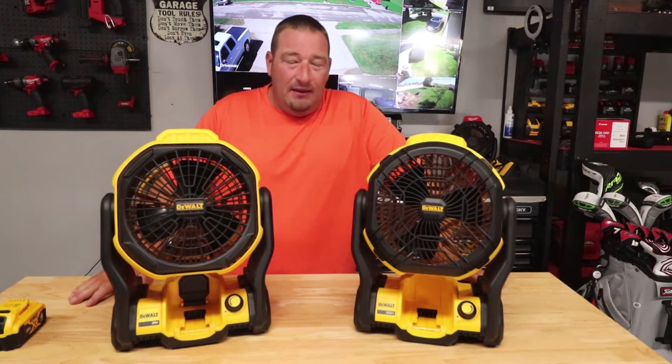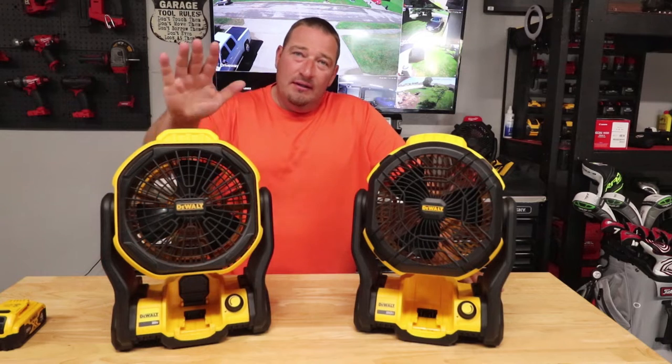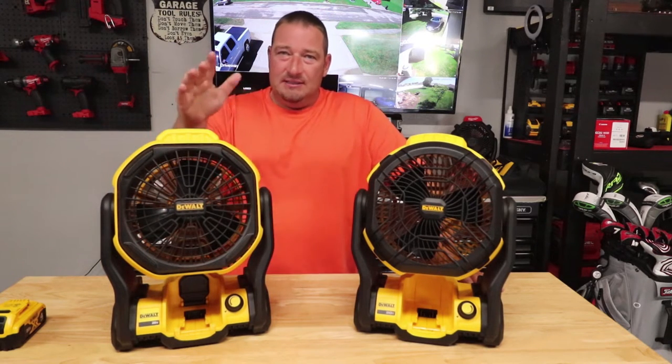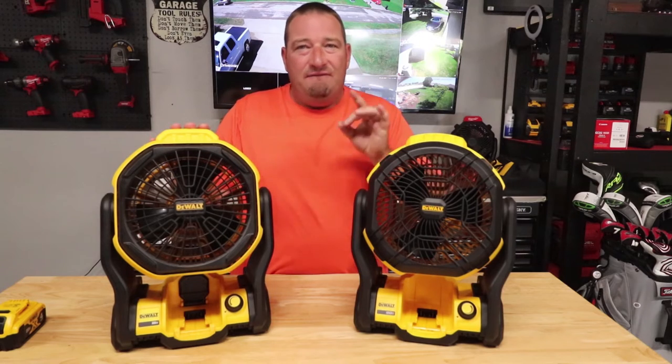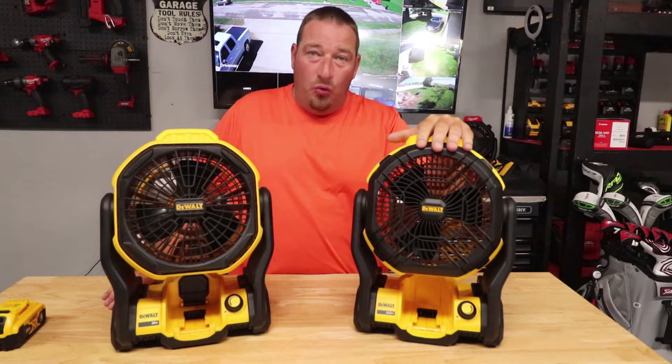What's going on guys? Danny Lanier Lawn Care. Today we are going to talk about the old DeWalt fan versus the new DeWalt fan. This is model number DCE511 and this is of course DCE512.